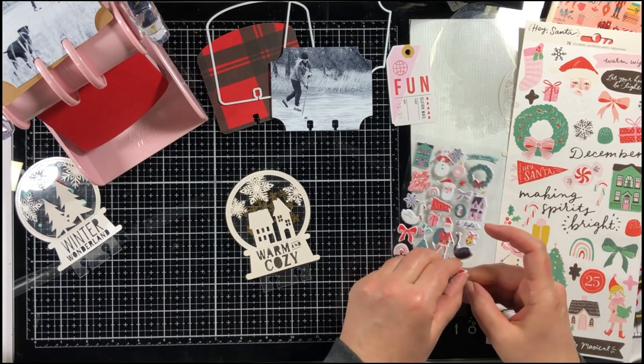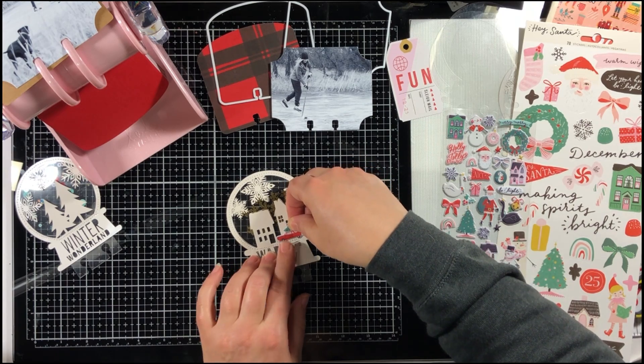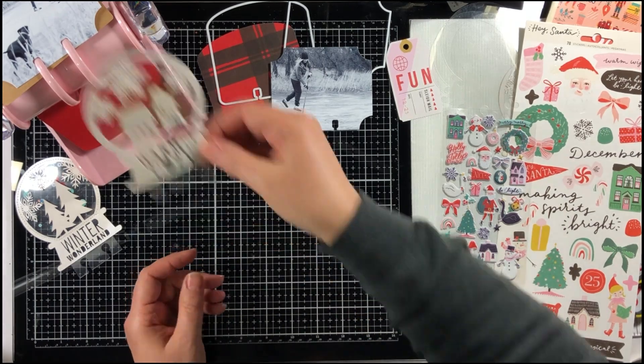The Hey Santa collection has these festive puffy stickers, and there's a little car on there that I thought would be really cute to put in front of this house scene.